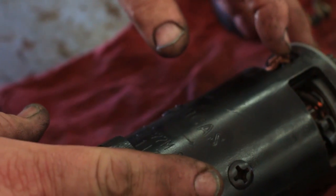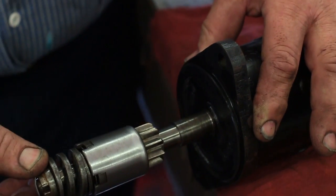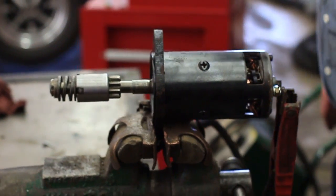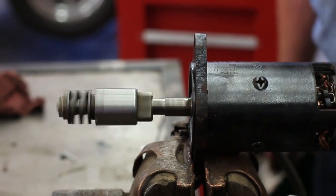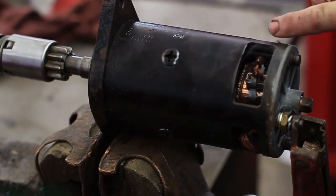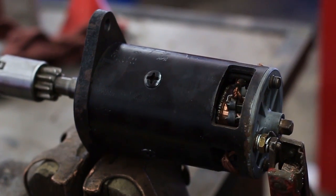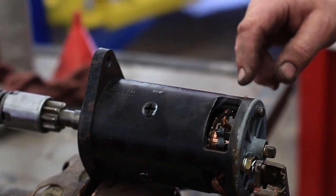We've got a problem with the starter motor. First of all, we've got a problem with the front bushing — we can see that the armature is loose in the front bearing. Let's go over and put it in the vise and hook up the battery charger and see what it does. We're going to turn it on. Way too slow — it's only running half speed. So we've got some serious problem here. Either one set of brushes is not making contact, or judging from the smoke, we've got some sort of short down inside here.